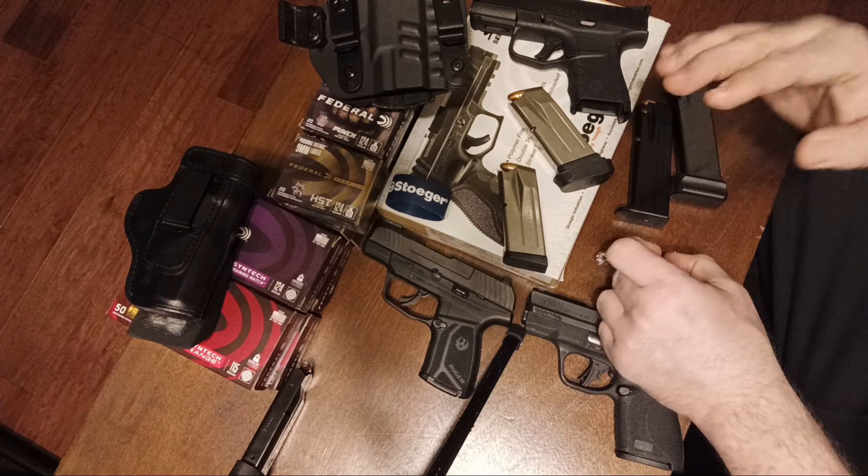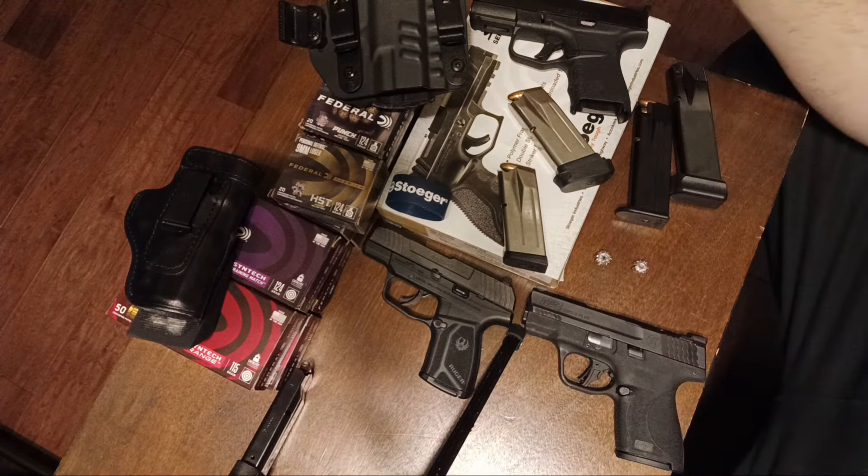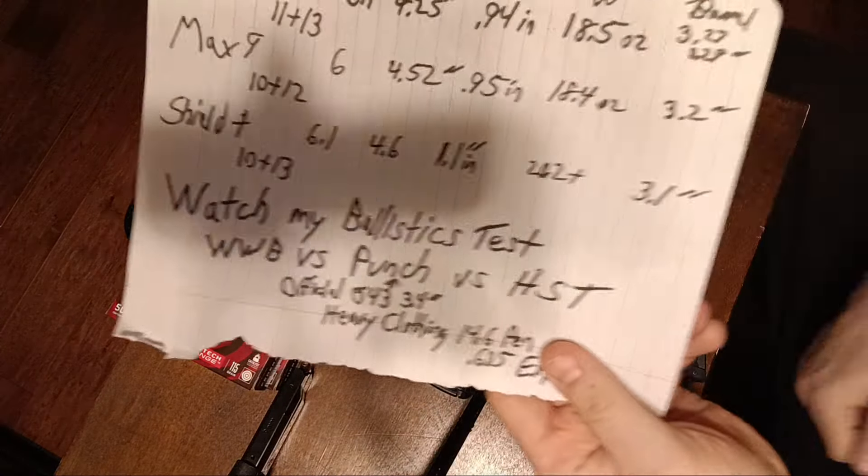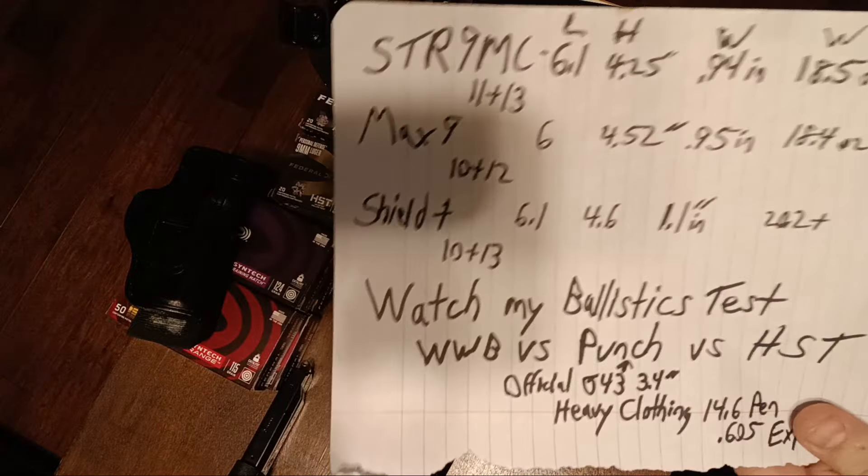Please get a 124 Punch, a 124 HST, or a 124-grain plus-P HST, because other ammunition isn't going to give full uniform expansion — especially when hitting partially on bones like a rib or sternum. Let's look at the paper statistics and measurements.